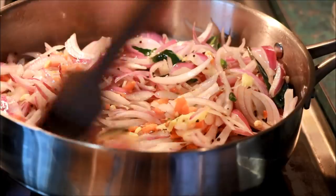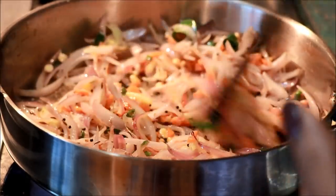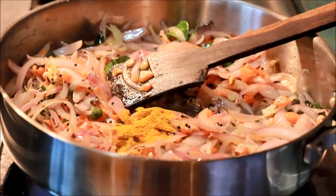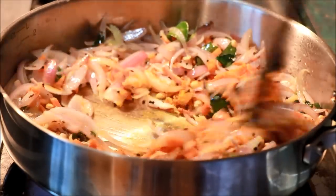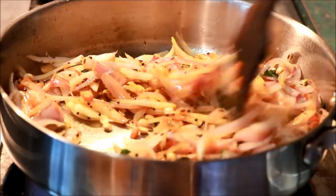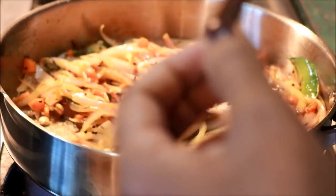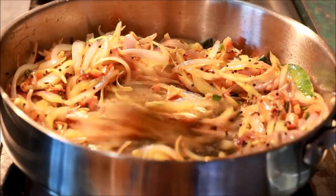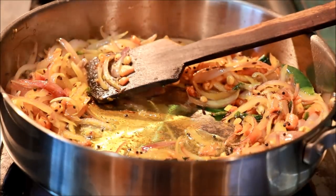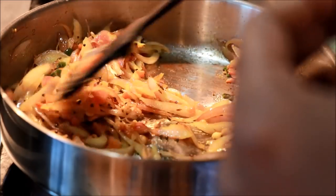Then add the sauce to the sauce. Add 1 tsp of sauce. Let's cook all the ingredients in the dish. I will cook all the ingredients with a spoon. We will cook all the ingredients into a spoon. Now we will cook all the ingredients. I will add the oil to the oil.